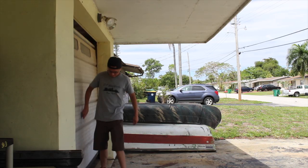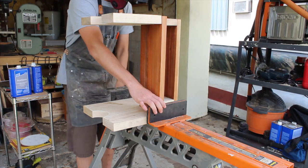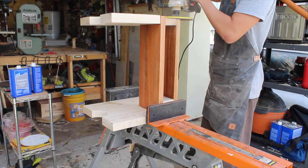The next day, I went ahead and broke out the large orbital sander polisher and sanded the hell out of this thing, making sure to flush up all the surfaces and ends.